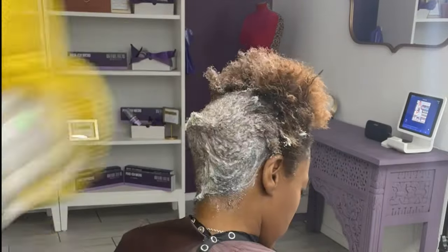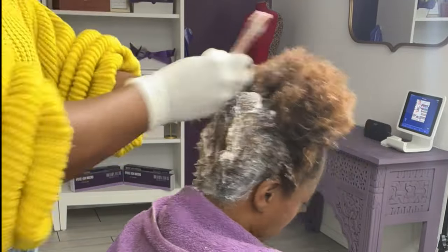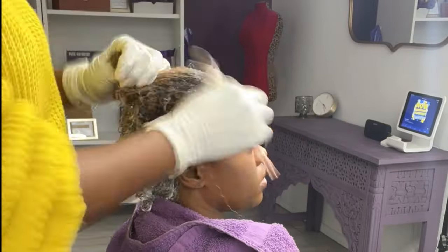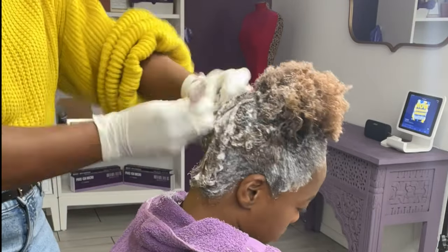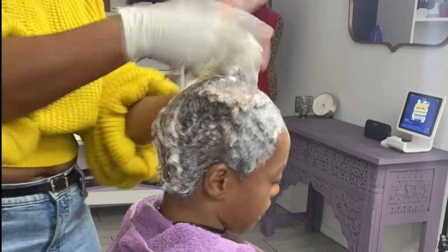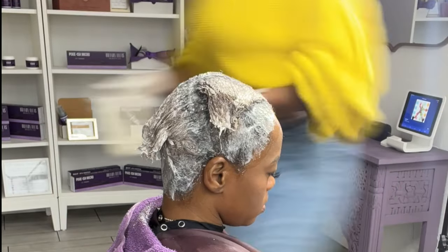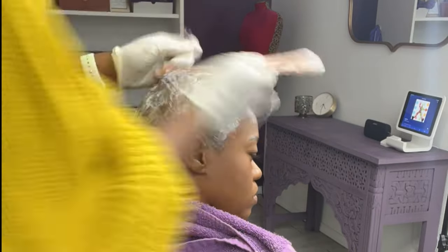A virgin relaxer should be done by a stylist — it is so imperative that the hair is properly processed and not over-processed. It can really make or break the outcome, especially if you have been natural and you're choosing to go to a relaxed style, whether it's a pixie or not. You want to make sure your hair is in optimal health and that it's being relaxed to benefit the style you're about to get. You don't want to over-relax a part of your hair that could use a little thickness or camouflage.